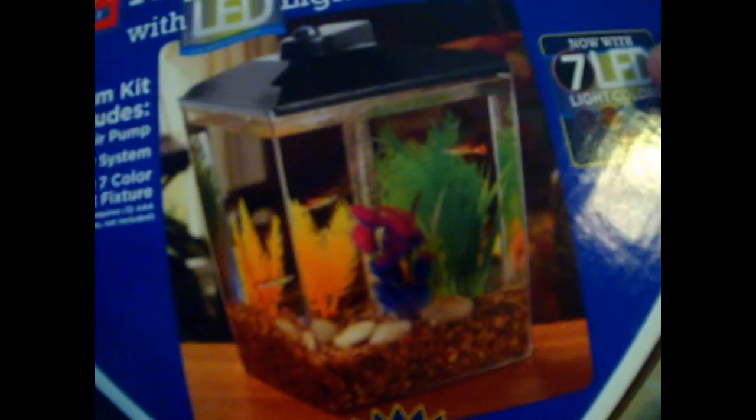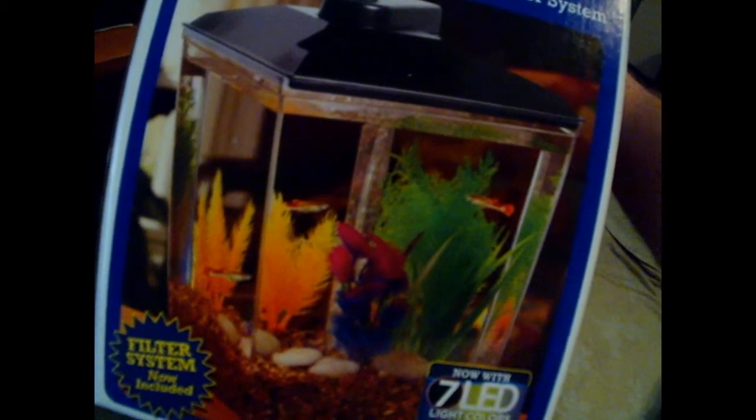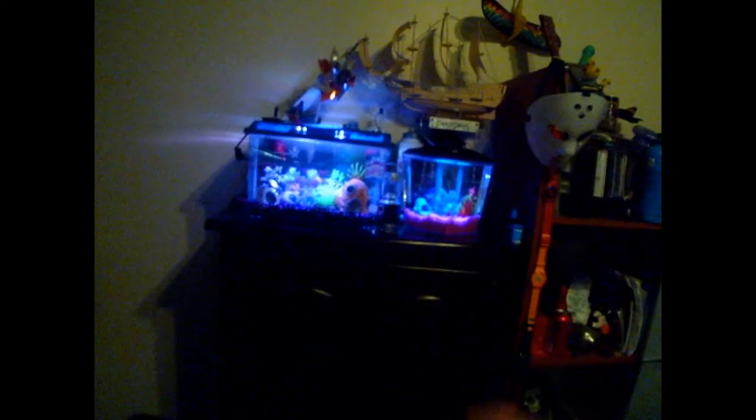And this is the aquarium — you can see it over there. I really like this aquarium, that's why I bought it. Let me show you how it looks with the water, the fish, and all the decoration inside. And the LED — this is the new one I'm talking about, with the LED light system.